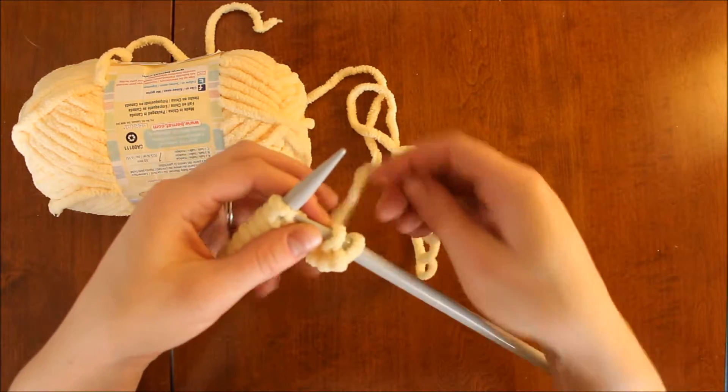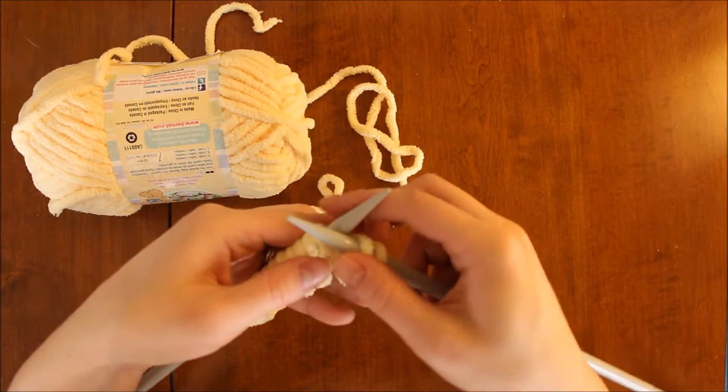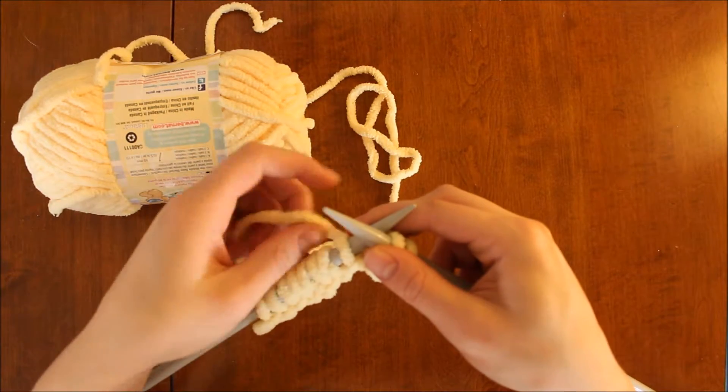So whatever feels more comfortable to you is fine. It does not affect the appearance of your finished piece.